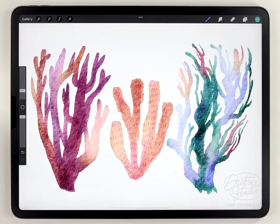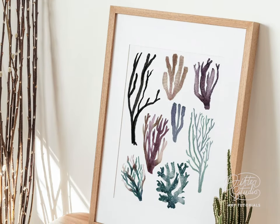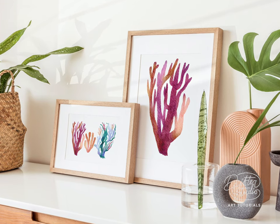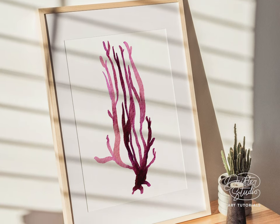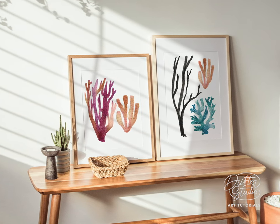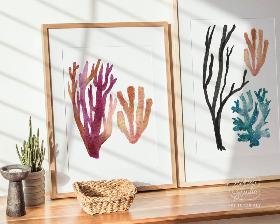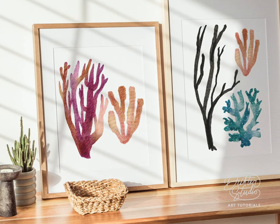Hopefully that covers enough of the basics to get you started. I've already gone ahead and painted a bunch of different corals and made some arrangements — here's a look at some of those final results. As always, if you think I've earned it please give this video a like and subscribe to the channel. Thanks again for all your support, thanks for watching, and I'll see you in the next video.